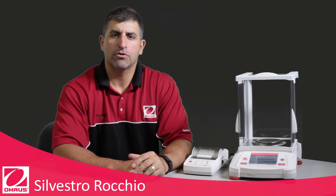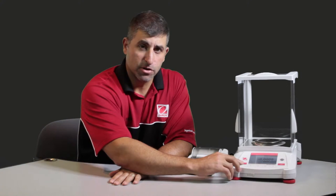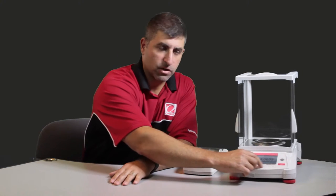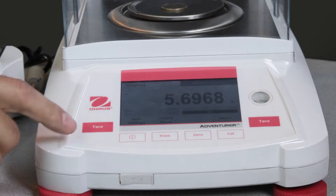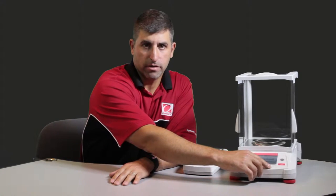Here we are with the all new Adventurer AX precision and analytical series of balances. The Ohaus Adventurer has a color touch screen display with additional keys on the side, with tear, print, on/off, and calibrate.